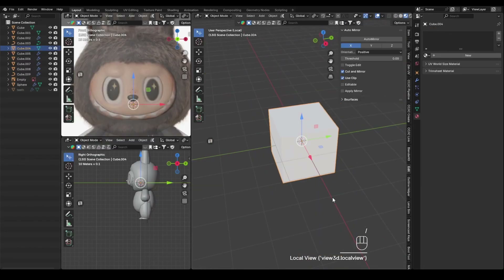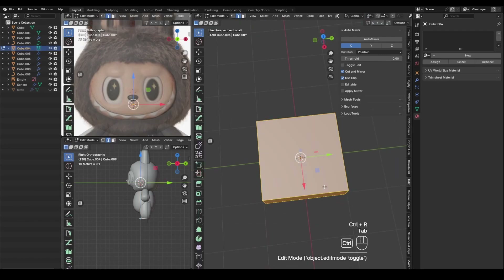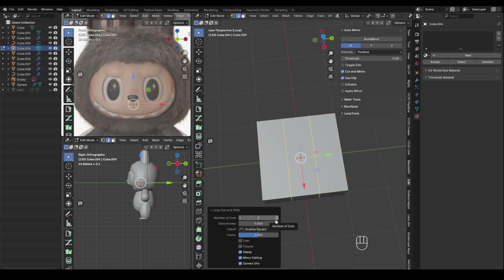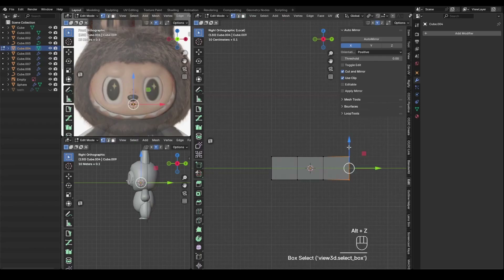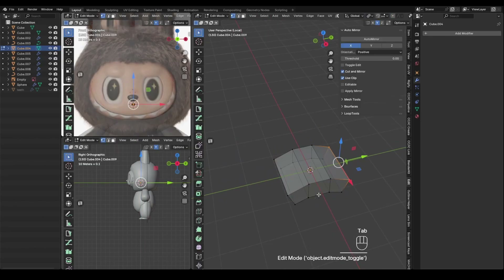Next is the hand modeling. Labubu's hands are quite simple, so even with topology modeling it isn't too difficult. As always, I begin with a low-poly shape then refine the details after adding subdivision.